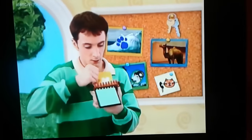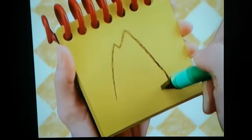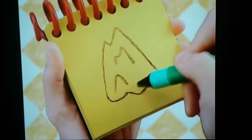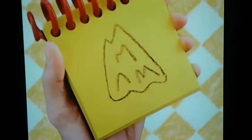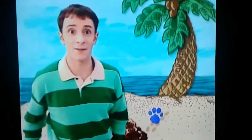Ice. We draw the outline of a block of ice, then squiggly lines inside — and we have ice. You know what we need?